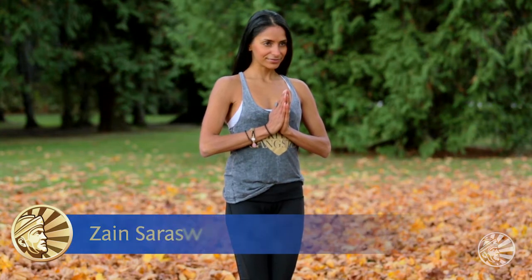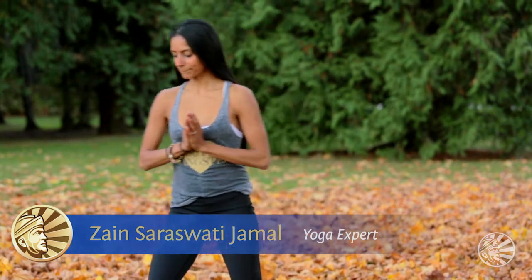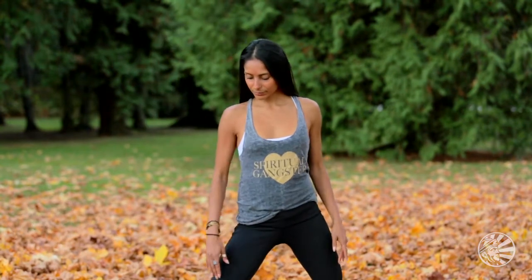Namaste, I'm Zain Saraswati. We'll be moving into Ardha Chandrasana, Half Moon Pose. Bring yourself into Tadasana.